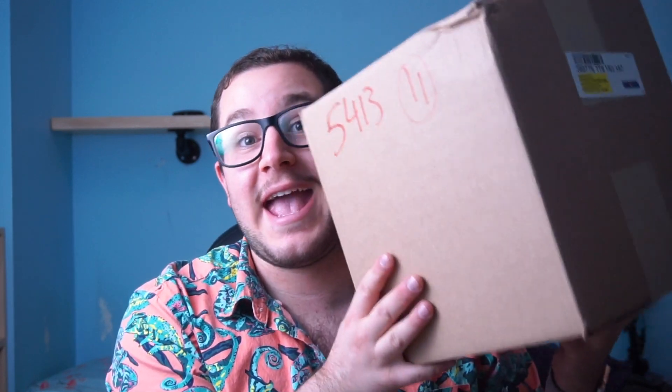Hey, what's up guys? Matthew Kostev, Kosteclix Photography here, back out with another video for you. Today I'm super excited because I have a package here. In this box is the brand new Sony A7C camera. So let's unbox it.